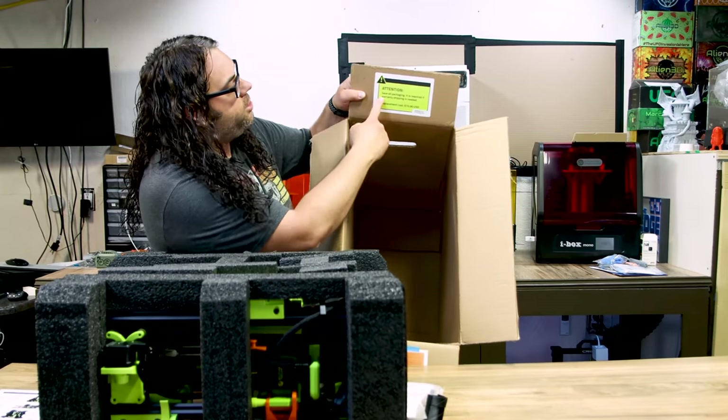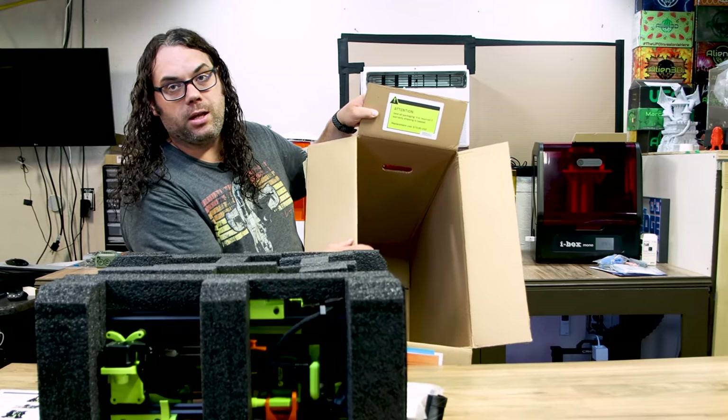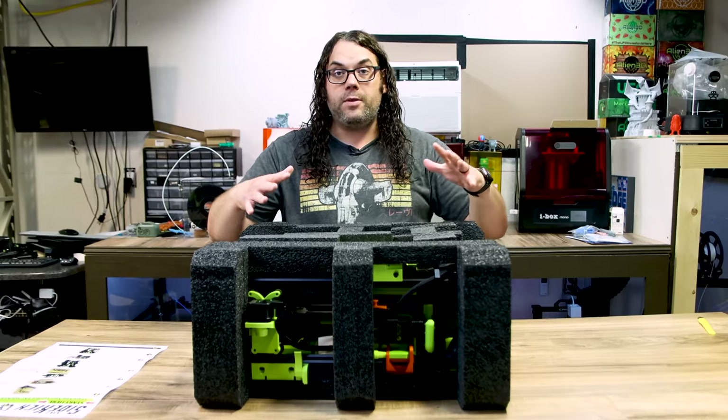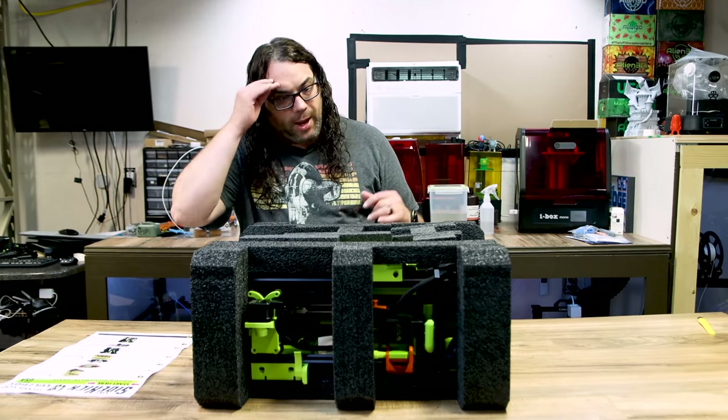Also in the box there's an 'attention — save all packaging, it is required if warranty shipping is needed' notice. So save this box. It comes all in foam like this, looks like it's packaged very nicely.